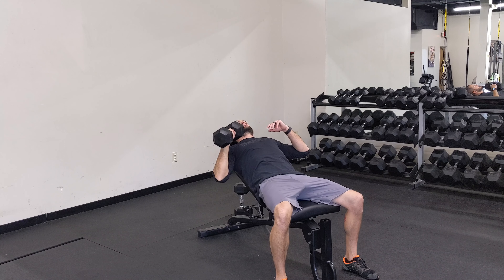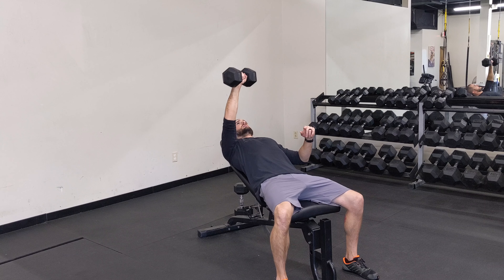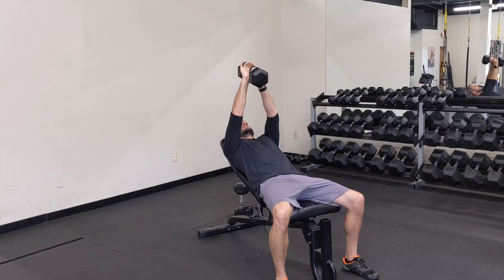From right here I'm easing back down. If you're going heavy, drive through your same side foot here, right back down. Keep your abs tight, keep this hand away from your body.